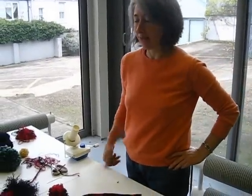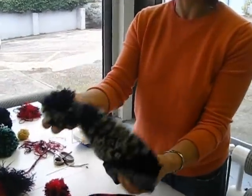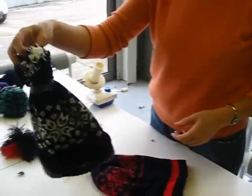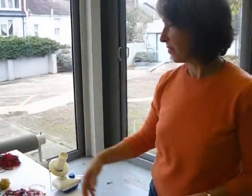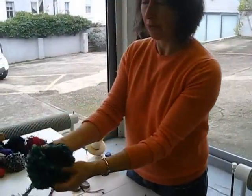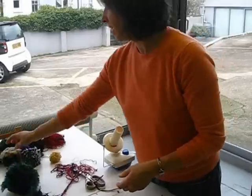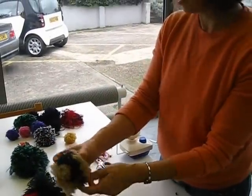We're going to make a pom-pom today for a hat like this. This is a pom-pom on the top of a hat which we've sewn on, and we're going to show you a really easy way to make one. We've got a variety of pom-poms we've already made here — this is a speckled one with two colours, and you can do a half-and-half version like this, almost like a stripe in it.